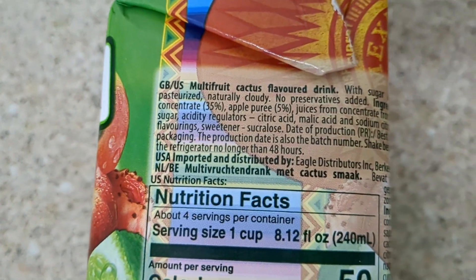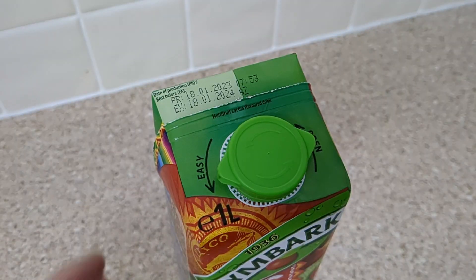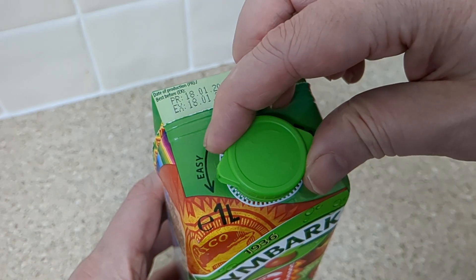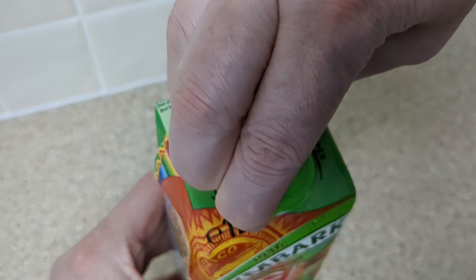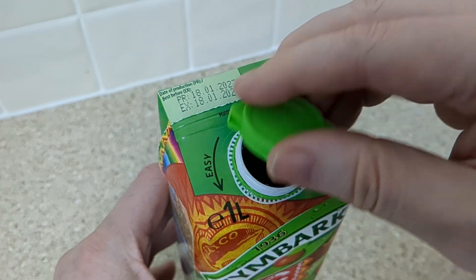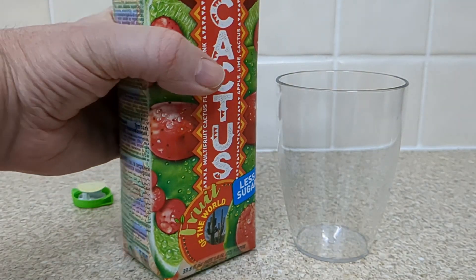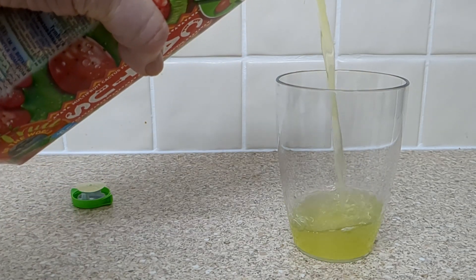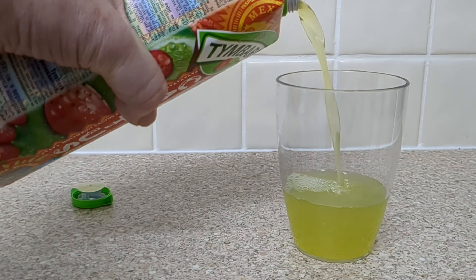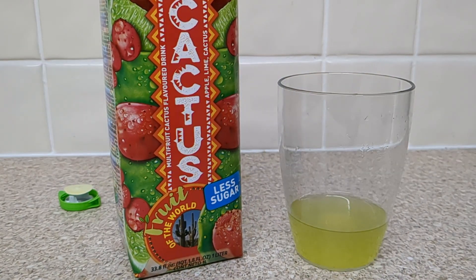This is going to be interesting, maybe. Cactus has a very big taste. It's a bit green. It's nice. I'm going to give that an 8 out of 10 as a starter.